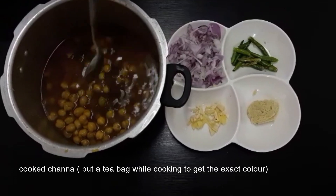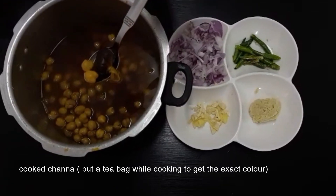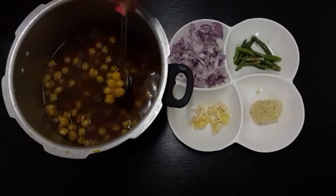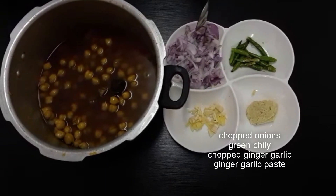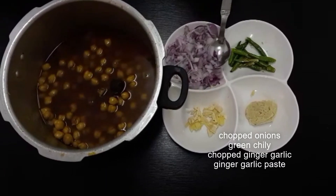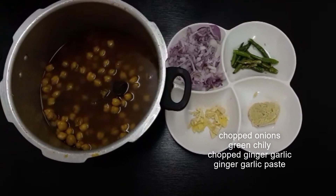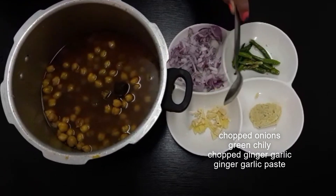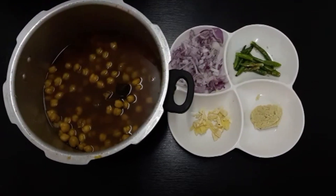I will add a tea bag. I will add a small piece of tea and a small dish. I will add a teaspoon of ginger garlic. I will add raw ginger and garlic, and a little bit of tea.